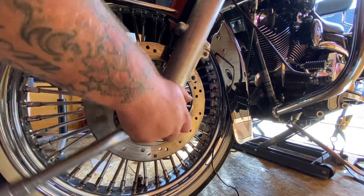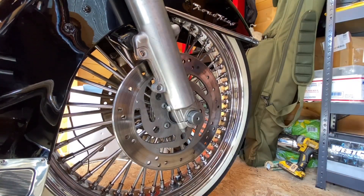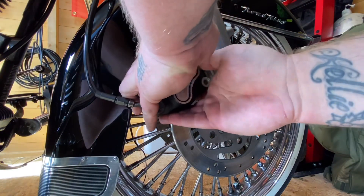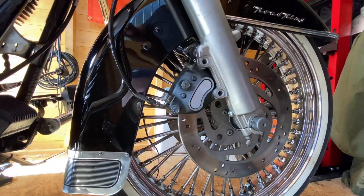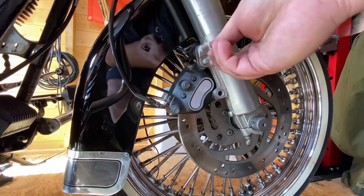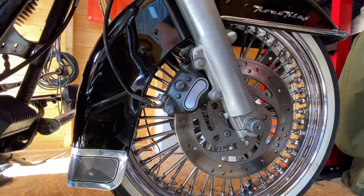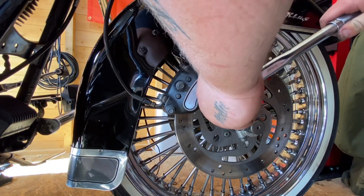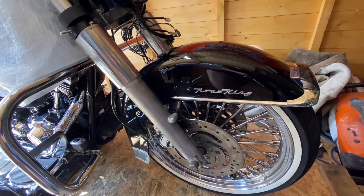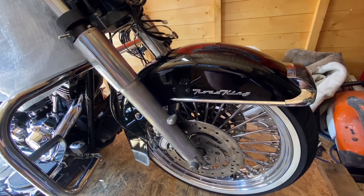Front axle nuts: 80 Newton metres. 15 to 20 Newton metres for the half-inch pinch bolts. Time to put the calipers back on — the longer bolt in the top, 23 to 26 Newton metres torque. Right then guys, that's the wheel back on, torqued up, calipers on and torqued up, fenders on, everything's torqued.